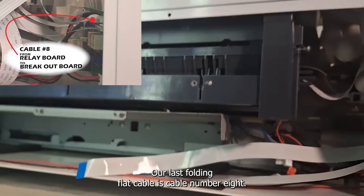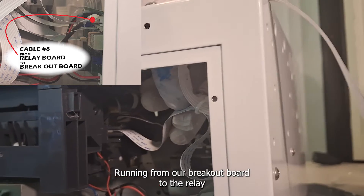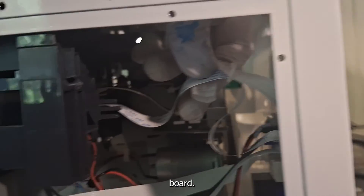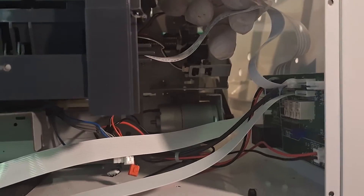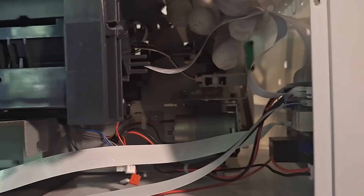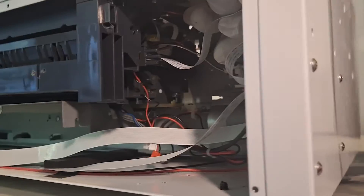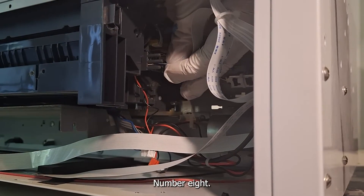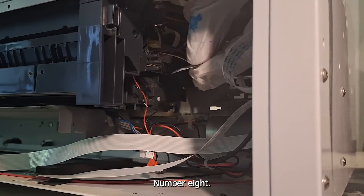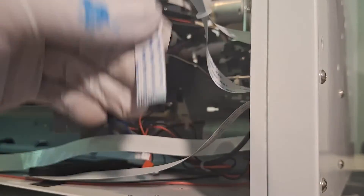Our last folding flat cable is cable number eight, running from our breakout board to the relay board. Disconnect that cable from the relay board side and label it number eight.